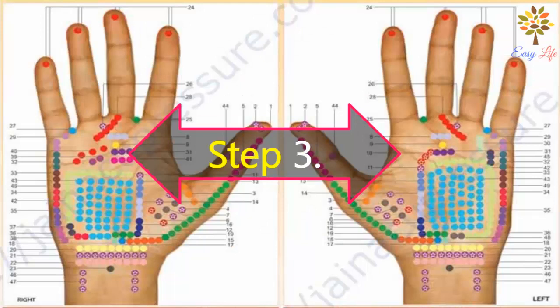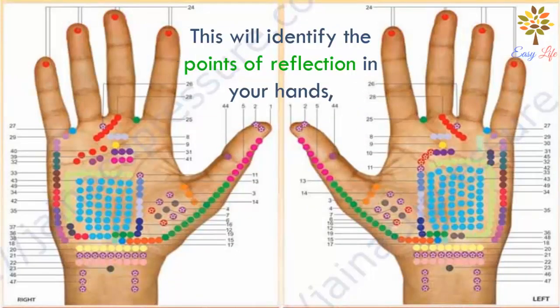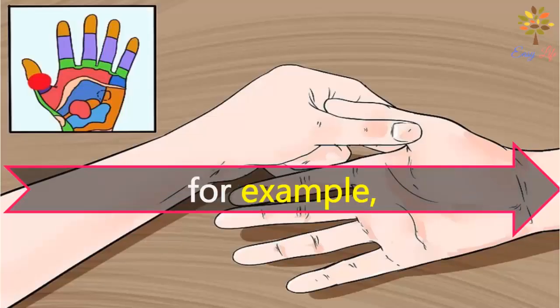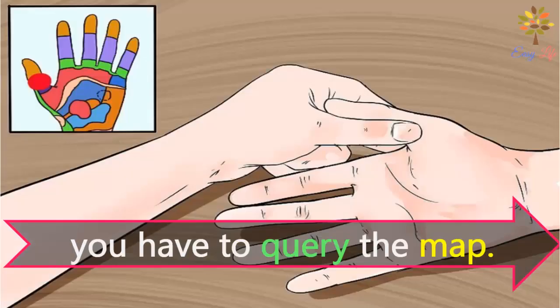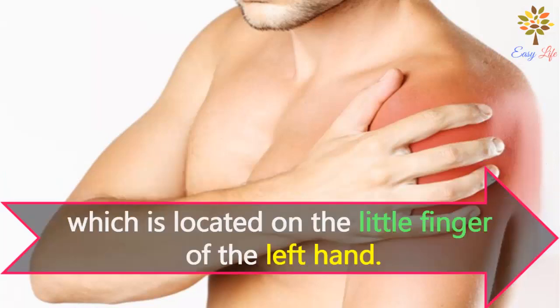Step 3: consult a hand reflexology map. This will identify the reflex points in your hands that you want to work with. For example, if you have pain in your left shoulder, find the reflex point for your shoulder on the map, which is located near the little finger of the left hand.